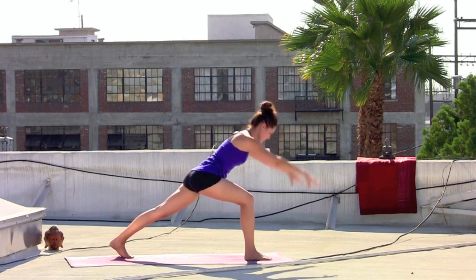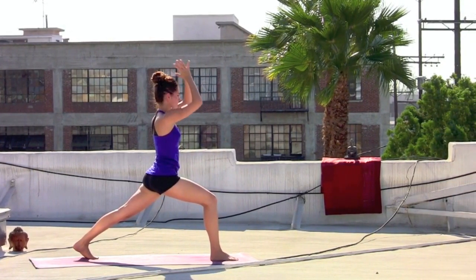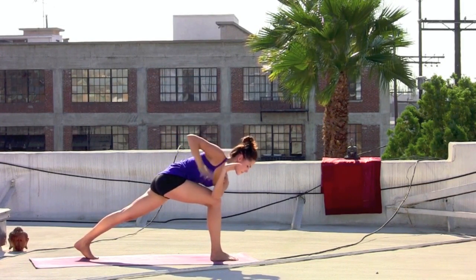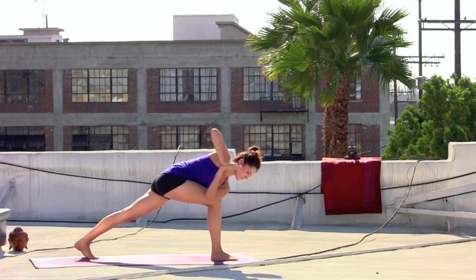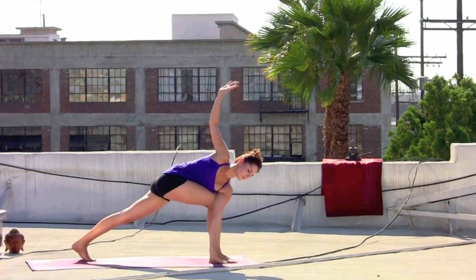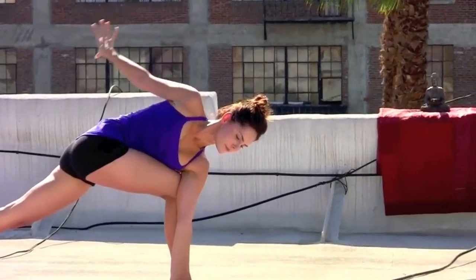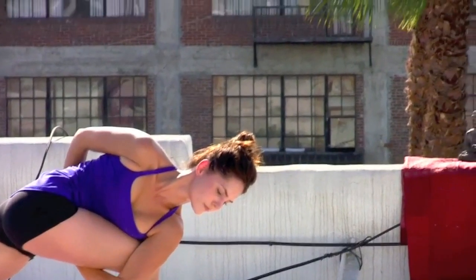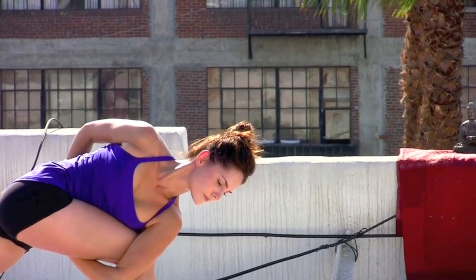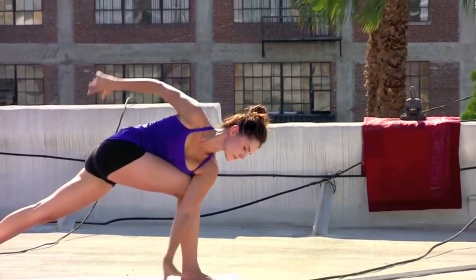Exhale, chest down, arms back. Inhale, sweeping up. Pause at the top as the hands come to the heart. Left elbow to the outside edge of that right knee — prayer twist with the hands. Drawing the shoulders down the back. Either staying here or dropping the left hand down and reaching the right arm up. If you took the bind on the first side, checking it out on this side, seeing what's available. Just staying present to the breath as you twist and wring the body out.